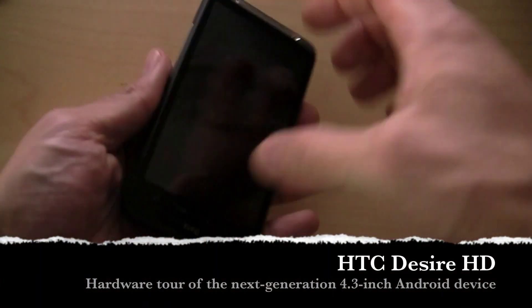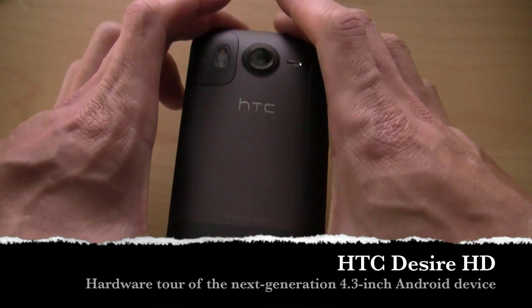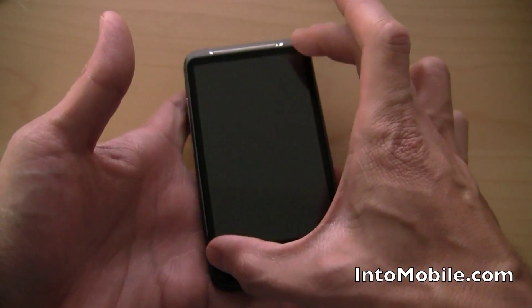Hey, Will here with Intu Mobile. We're here to take a look at the HTC Desire HD — that's what you're looking at right here. This is the latest and greatest from HTC with the big, massive 4.3-inch capacitive touchscreen right here.